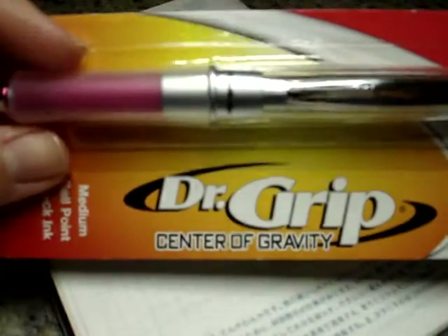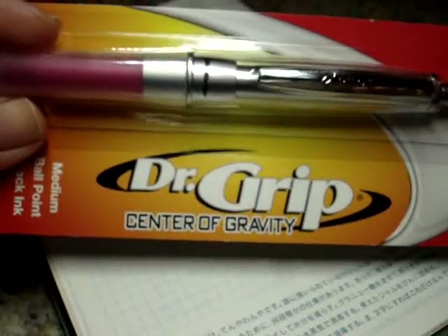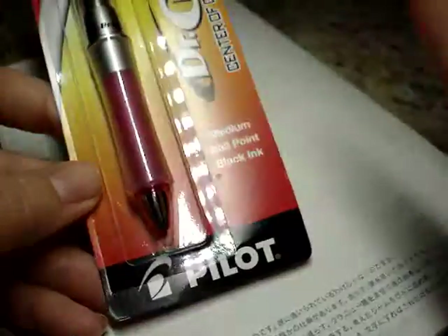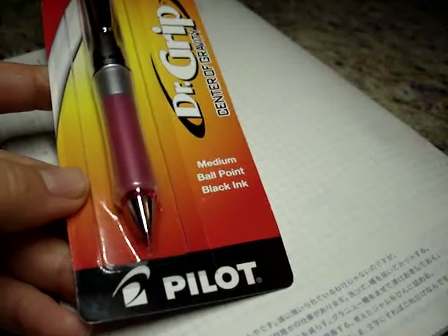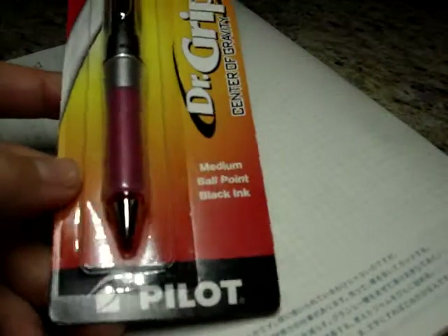Hello. Today I wanted to open and review the Dr. Grip Center of Gravity pen. I ordered this off of Amazon and I'm a big fan of Pilot pens. If you see the other review I'm going to post at the same time as this, the Pilot Juice was very disappointing. But I'm hoping for better with the Pilot Dr. Grip.